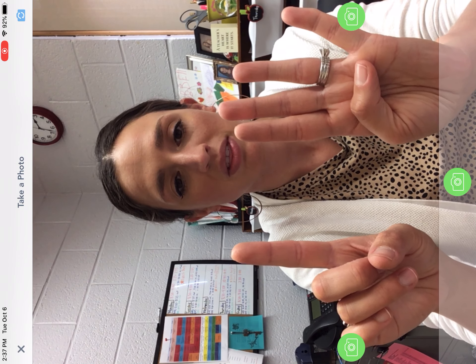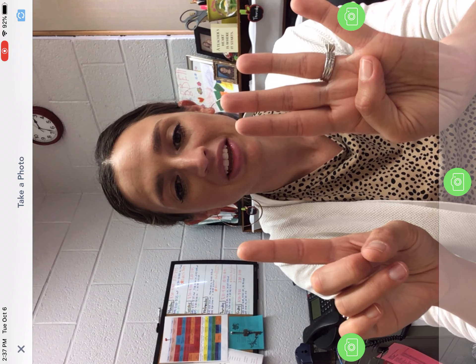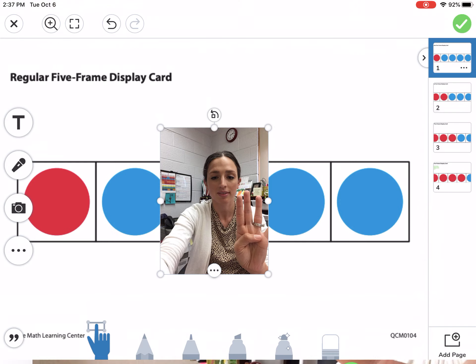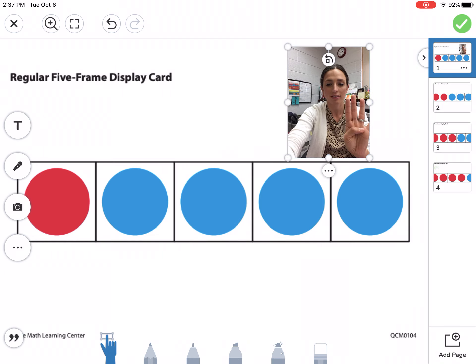You need someone there with you, because otherwise you lose a hand, and you need both in the picture. So somebody can then take your picture, and it will go right onto your activity. Now you might want to make it smaller, so you can put it up there above your five frame.